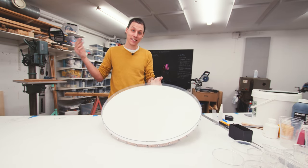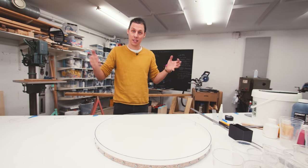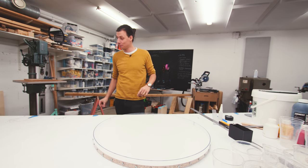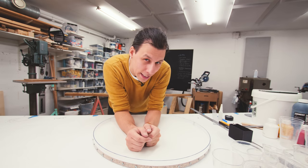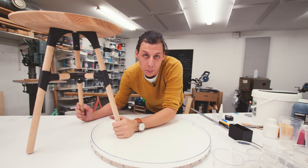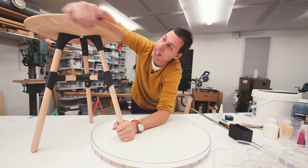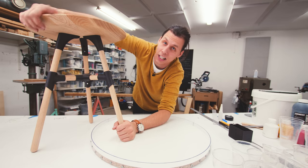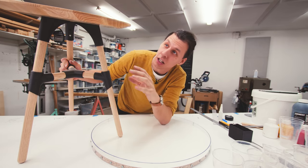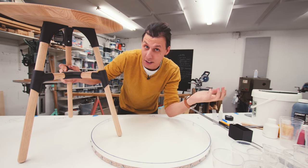That is basically our mold finished. You could definitely just mix up some jesmanite, pour it in here, and you'd have a flat tabletop. But I don't really want a flat tabletop — I want something similar to this. You might remember that I made this really big, shallow chamfer on the underside of a tabletop before. I really like doing that because it makes the tabletop seem a lot thinner than it actually is, and I think that looks really good.